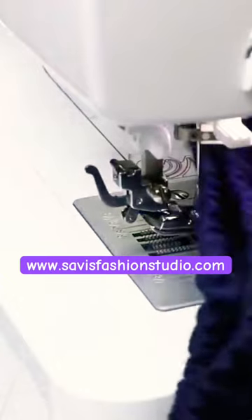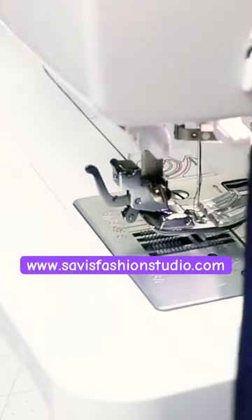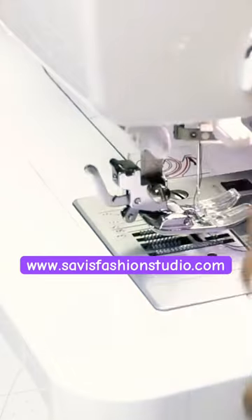So the blouse and top with extended sleeves is ready. I'll show you how it looks. Don't forget to give it a good press. This is how it looks.